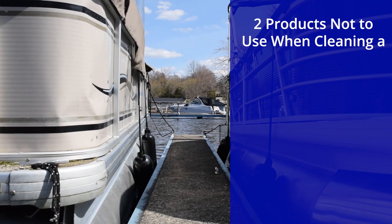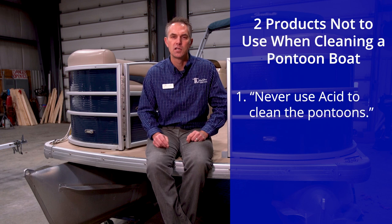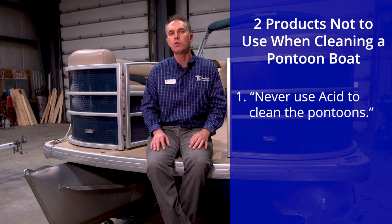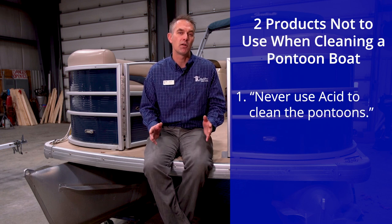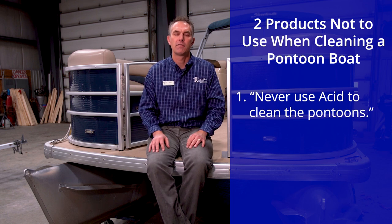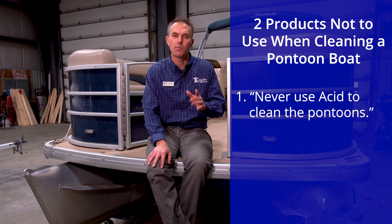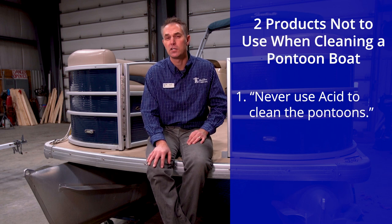As promised, I'll give you two products to never use when cleaning your pontoon boat. The first is acid on the pontoons. When we clean a fiberglass boat we often use a muriatic acid base to clean algae and growth off of it, and it works perfectly. When you use that on a pontoon boat it will etch it and turn the pontoons white, and it really just looks ugly.